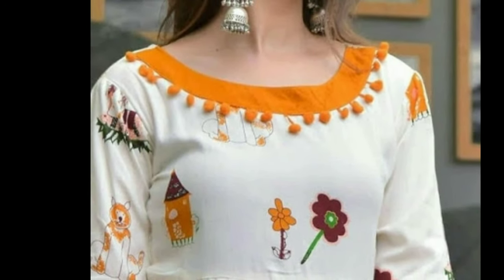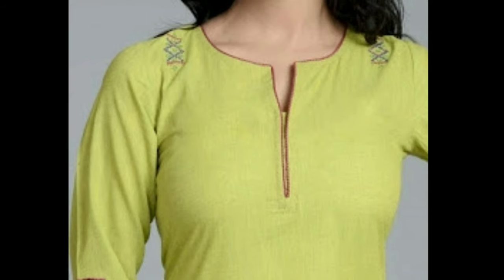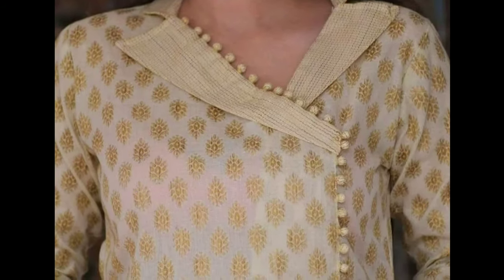brimming with a variety of Chudithar neck designs with images. These neck patterns are stylish and fresh, making them great to try. Take a look for some serious neckline inspiration, which you can try not just with Punjabi Salwar suits, but also for Kurtis.